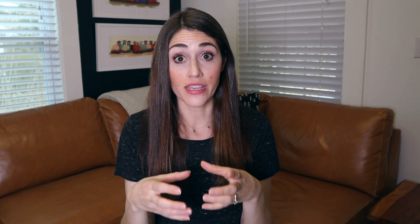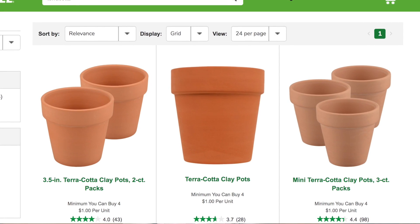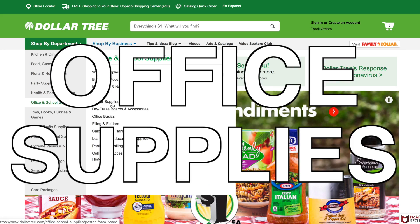Moving on to gardening — I found one item that is definitely worth getting on Dollar Tree online: their terracotta pots. These are nice terracotta pots and they usually sell out super fast in the store, so they're hard to get in person. But you can buy them in quantities as low as four on Dollar Tree online, which is great for planting herbs or putting flowers on your front porch.